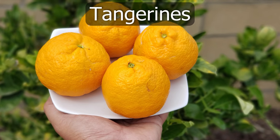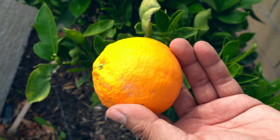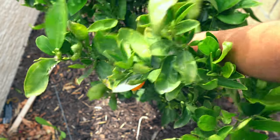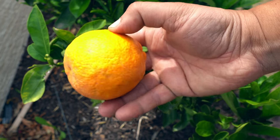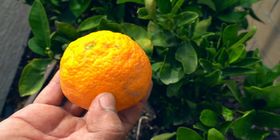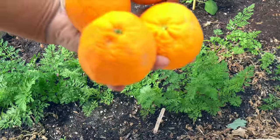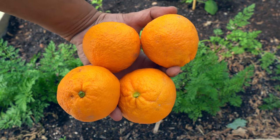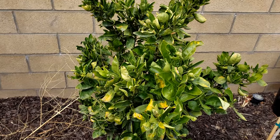Moving on to tangerines — we had our Gold Nugget tangerine growing behind our bench area. It's been growing for many years and gave us a huge harvest last year; this year it's a smaller harvest, as that's just how this plant behaves — plenty of oranges one year and fewer the following year. The Gold Nugget tangerine is probably one of the best-tasting, sweetest tangerines I've tasted. If you're considering adding a tangerine to your home garden, this is a great variety.